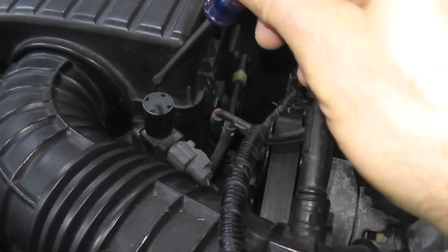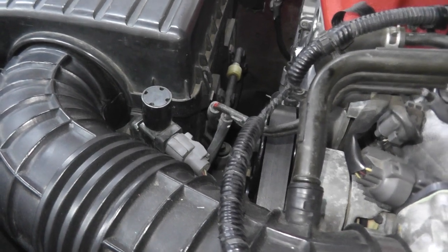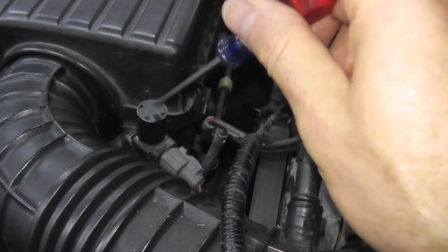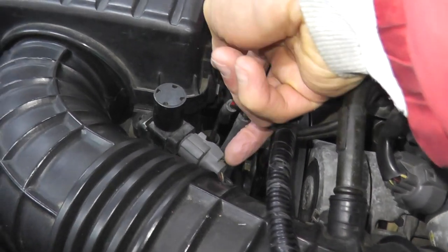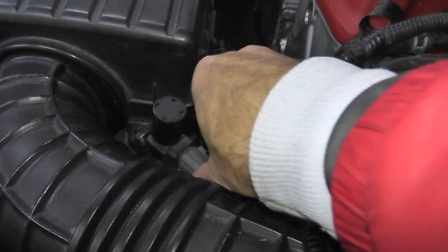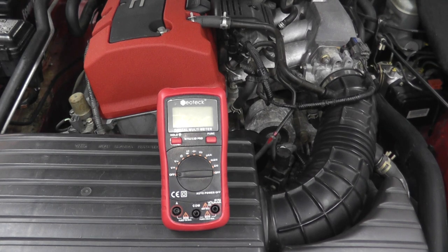The other thing to check if you're not receiving vacuum is the fuse — we'll do that in a moment. But first, let's assume that you are getting vacuum and you still have this trouble code. To verify and test whether the solenoid is working, I'm disconnecting the harness connector. At the three o'clock position there's a tab — press in the tab and pull on the body. Now we need to do a continuity test.